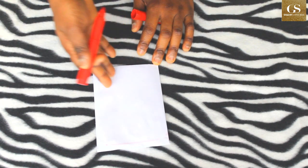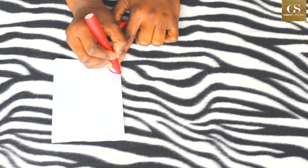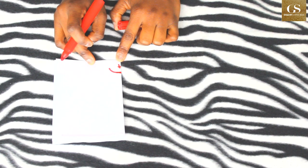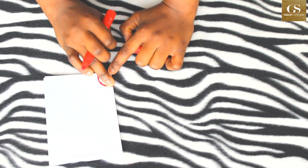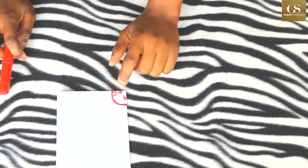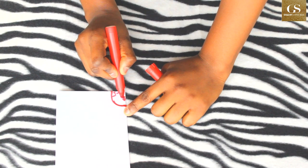I'll show you on paper so you understand. The neck depth I'll use is 4 inches, and the neck width is 4.5 inches — so 4.5 by 4 inches for the front. For the back, the neck depth will be 2 inches.